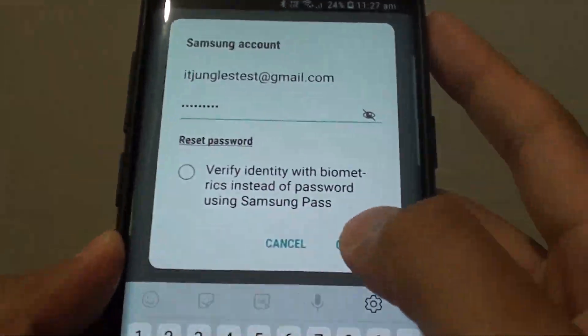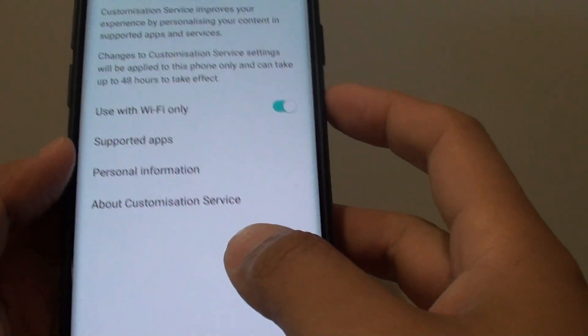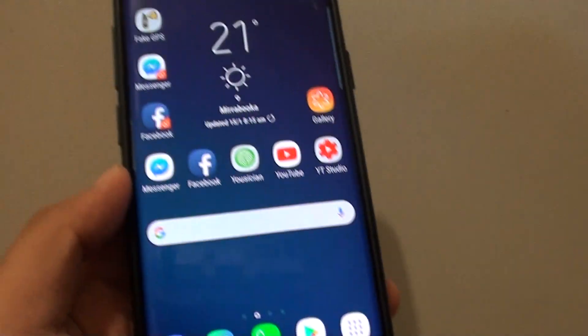Tap on the confirm button again — now it's erasing the data and that's it, so your data is gone. Finally, you can tap on the home key to finish.